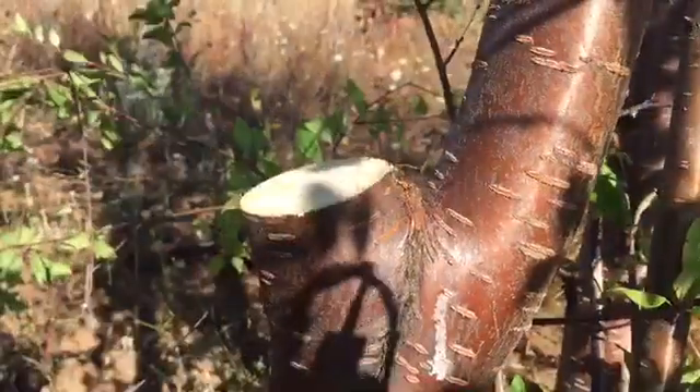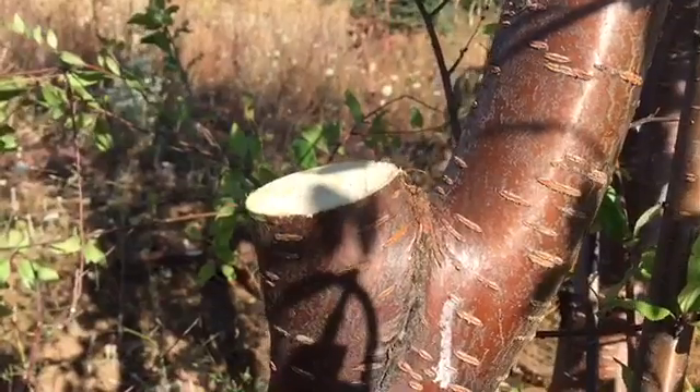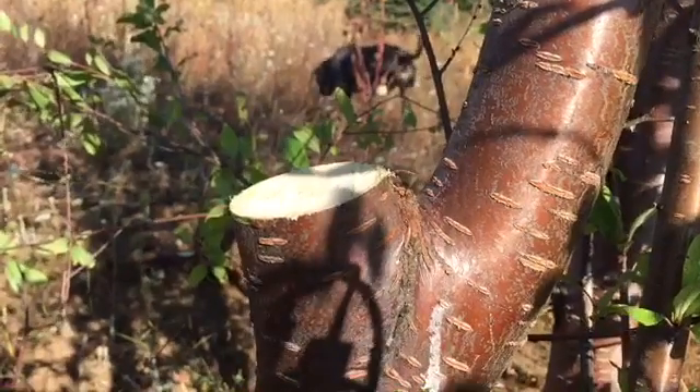For your final cut, you want it as smooth as possible with no jagged edges. The smoother it is, the easier it is for the tree to seal it off chemically from any sort of disease or decay.